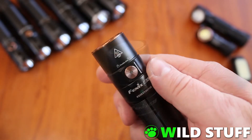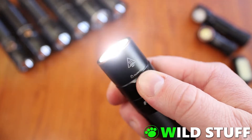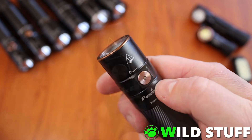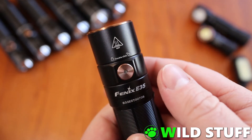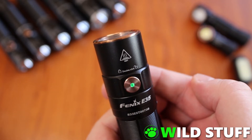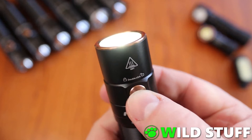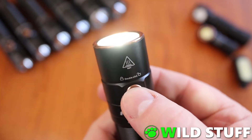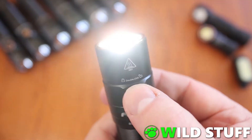Strobe is accessed by pushing and holding the button, and this works regardless of whether the light is on or off. There doesn't seem to be a way to lock strobe on — it just continues as long as you keep holding the button. In the centre of the button you'll find a very useful battery indicator light, which briefly lights up when the button is pushed. It starts showing solid green, then progresses to flashing green, then solid red, then flashing red, as your battery depletes.